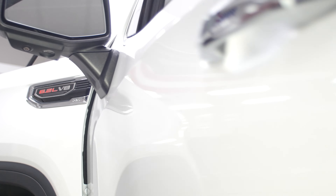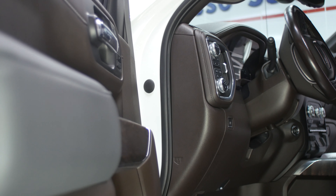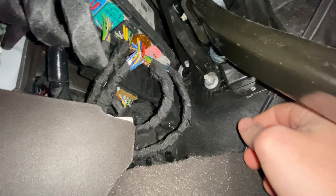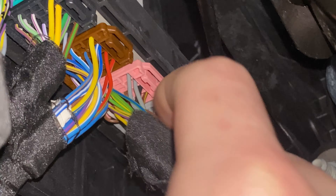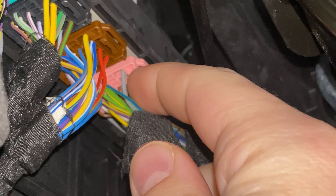Right now we're going to get into the driver's side of the vehicle. Make your way into the footwell. To the left of the brake pedal bracket there are six connectors for the body control module. Unplug connector X6, the pink connector.